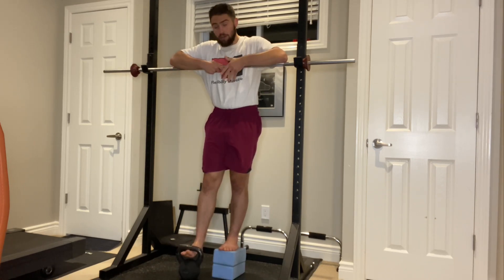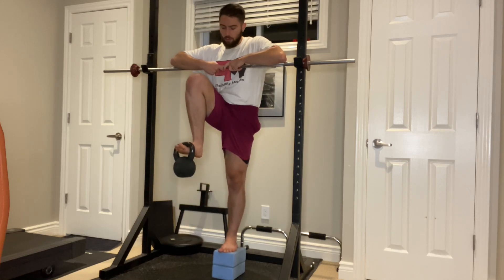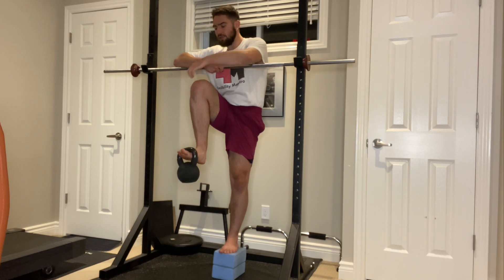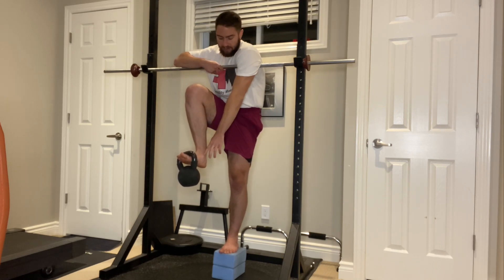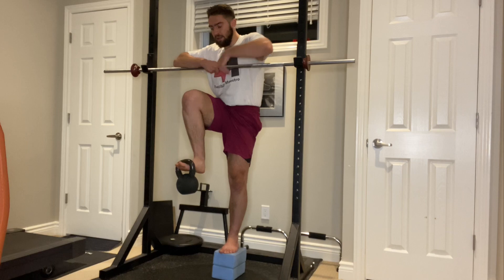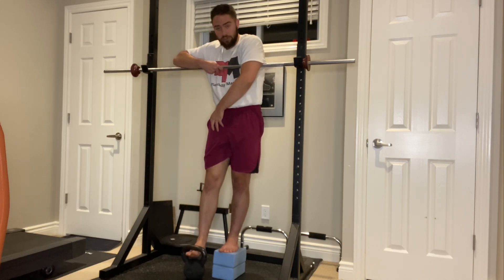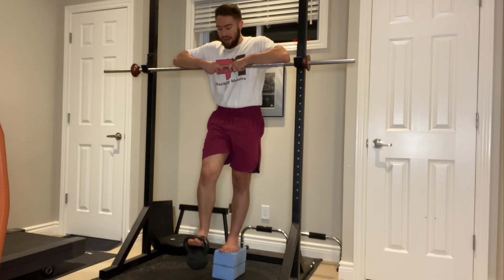Ideally we want to use a kettlebell to load the movement, because by using a kettlebell it forces us to actively dorsiflex the ankle and use the tibialis anterior to support the weight. The tibialis is a muscle that runs from the knee down to the ankle via your shin. So by using a kettlebell, not only are we training our hip flexors but we're also training our shins, ankles, and feet as well.